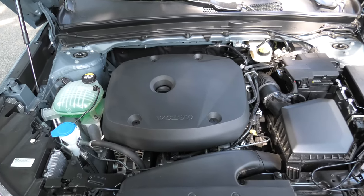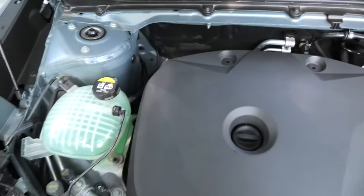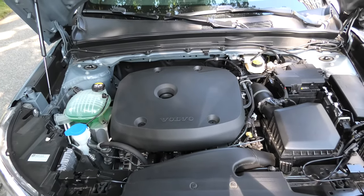Hi guys. The 2019 Plus Volvo XC40 does not have the engine oil dipstick under the hood. Today I will show you how to check the engine oil level.